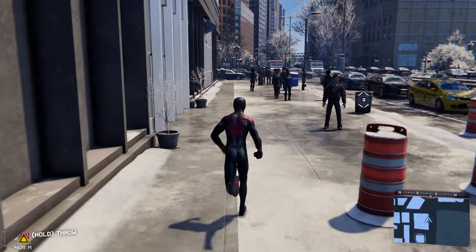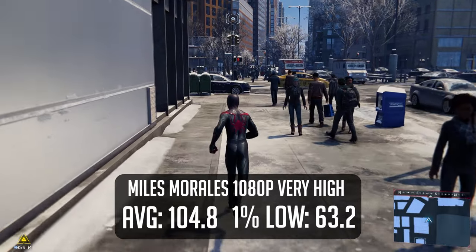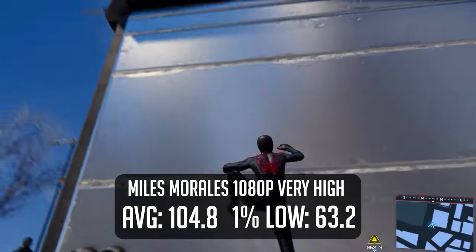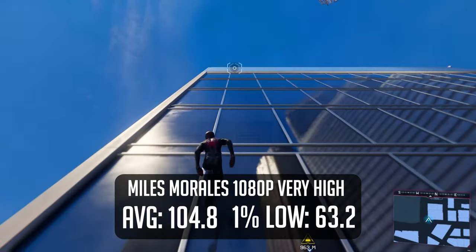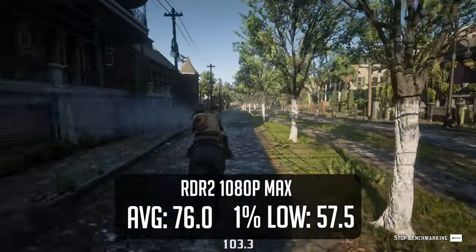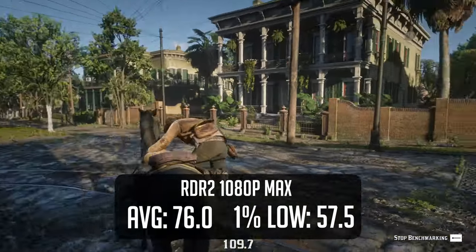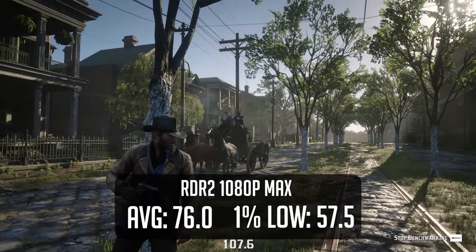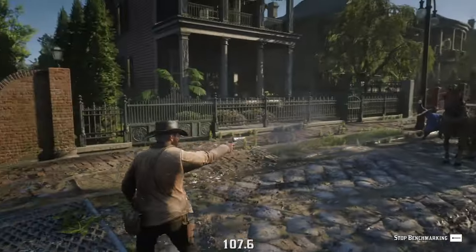I tested Spider-Man Miles Morales at very high settings and to my surprise we got over 100fps on average. While we did see some dips down to 60-ish frames here and there, overall it was a very smooth experience. One of the hardest things to run on my benchmarking list is Red Dead Redemption 2 at max settings. While this did push our system to the limit, we did get an average of around 76fps. I wouldn't expect to run this game at any higher resolution and still maintain that 60fps sweet spot, at least not at max settings.